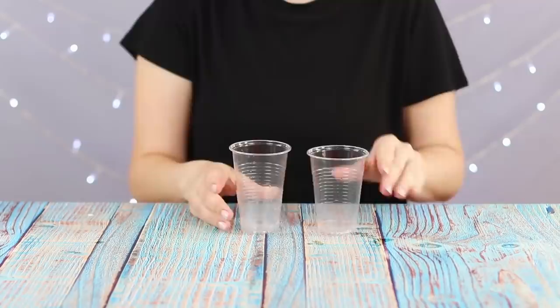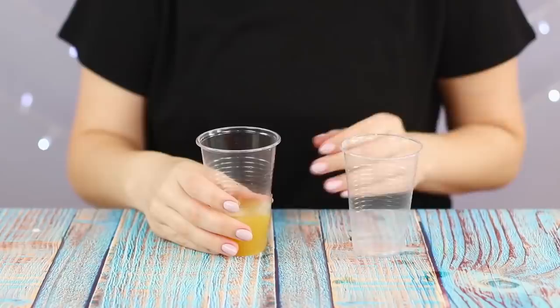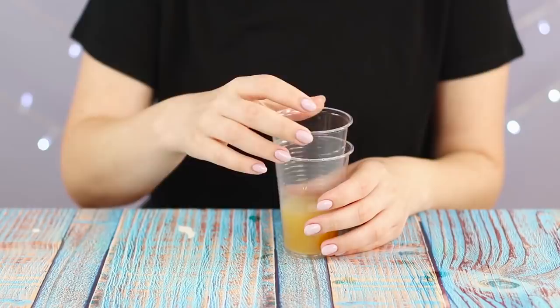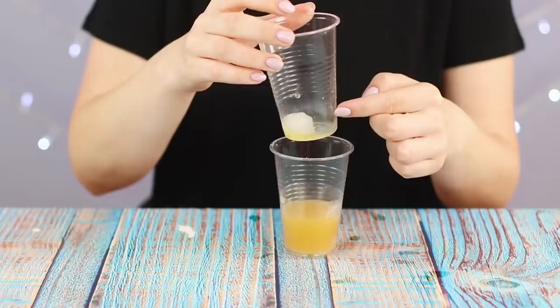Our magician decided to work as a barista and put two empty glasses on the table. Pour peach juice in one of the glasses. In such heat, ice is an indispensable condition for a delicious drink. Do you have a sore throat? Let's fix it! Put the glass with the juice in an empty glass. Take out the empty glass with ice. Here is your serving of ice-free juice, especially for the sore throat.